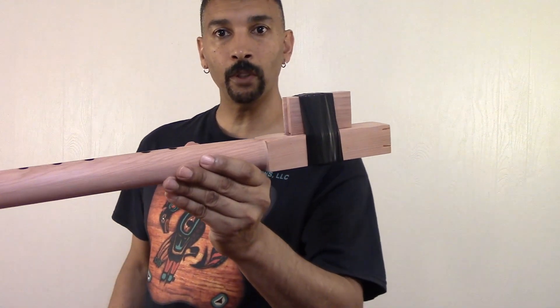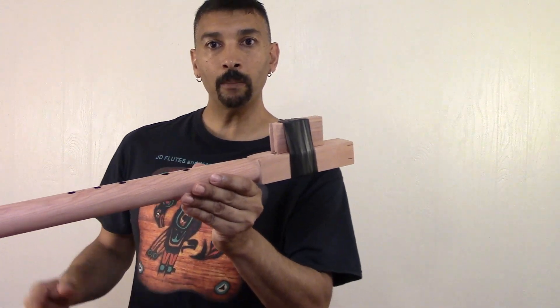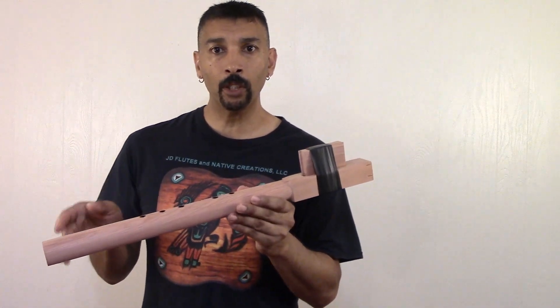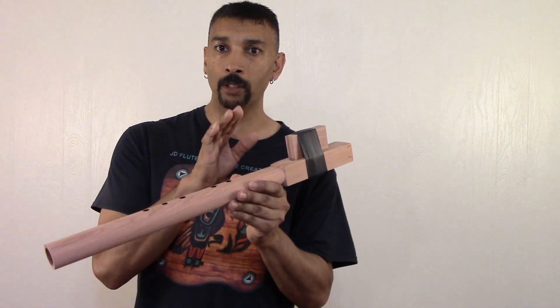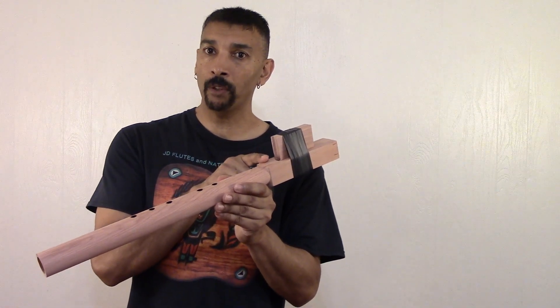When you purchase a flute blank from me, I'll have the block taped up and you can play it right out of the box. Time you get it, you can play it. But don't play with it too much — I have oil under the block, but there's no oil on top of the flute, and you don't want to damage it.